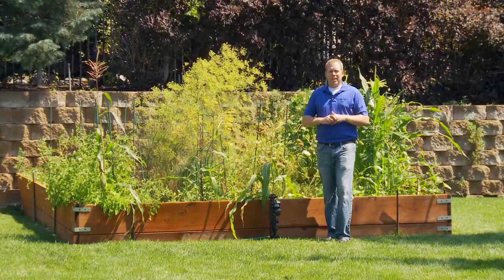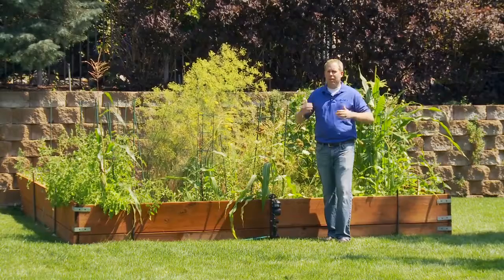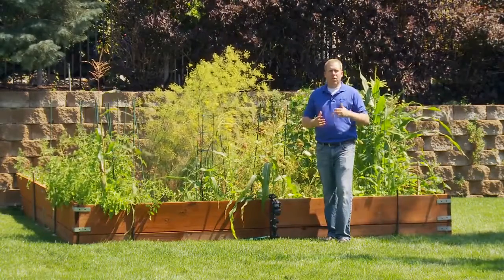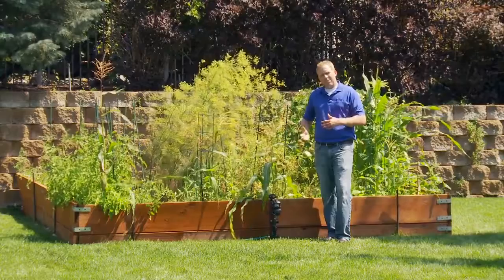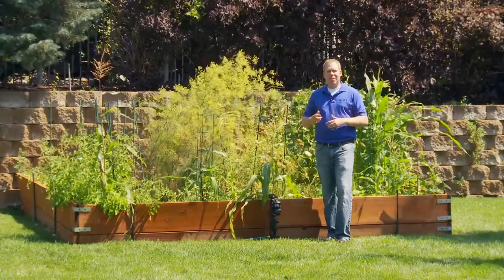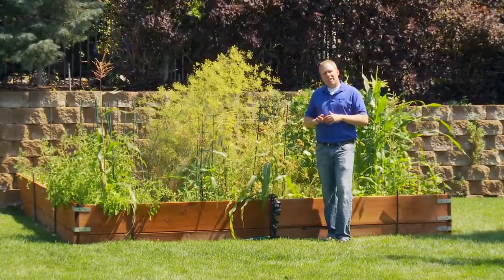The other setting you'll want is the range detection — this detects how far out you'll start picking up animals before it activates the sprinkler. The range detection can go up to 40 feet, so keep that in mind when positioning the Yard Enforcer around the yard. We've set ours to the always setting, which protects day and night with the passive infrared motion sensor. We'll go ahead and test it out right now.